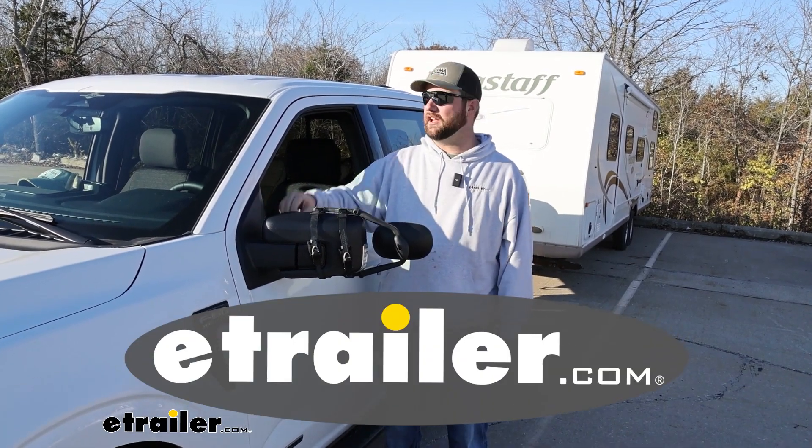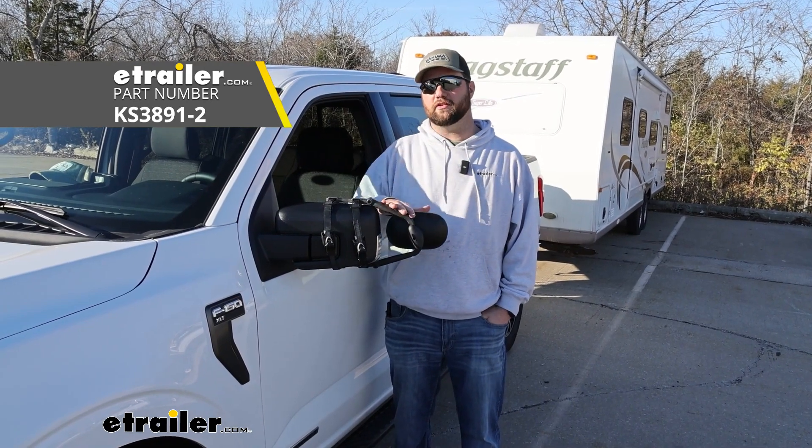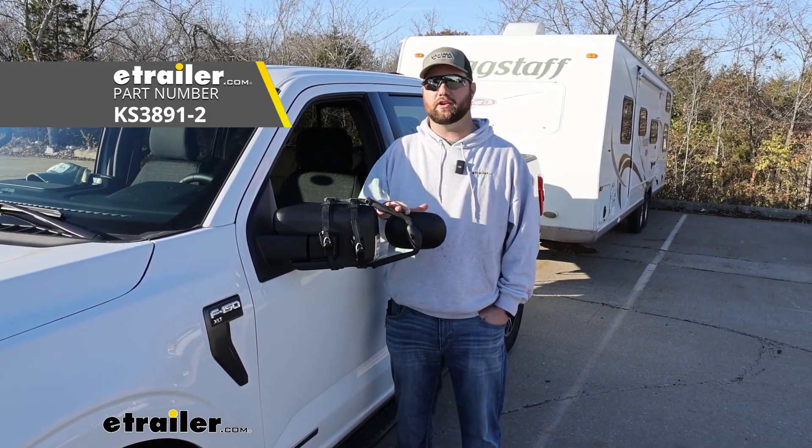Hey guys, it's Jake here with E-Trailer. Today we have a 2023 Ford F-150 and we're going to be taking a look at the K-Source Clip-On Towing Mirrors.